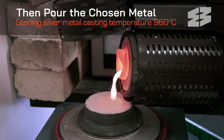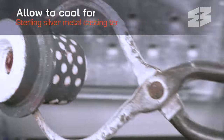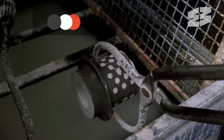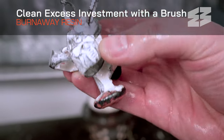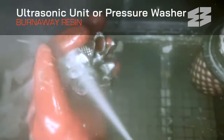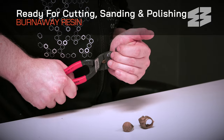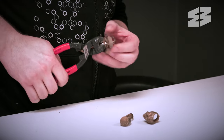Depending on the flask size, allow to cool for 5 to 15 minutes, or until the metal on top is no longer glowing red. Quench the flask into water. Clean off the excess investment with a stiff brush, ultrasonic machine, or a pressure washer. With the parts cleaned, they are ready for cutting, sanding and polishing, taking your new metal creations to the next level.